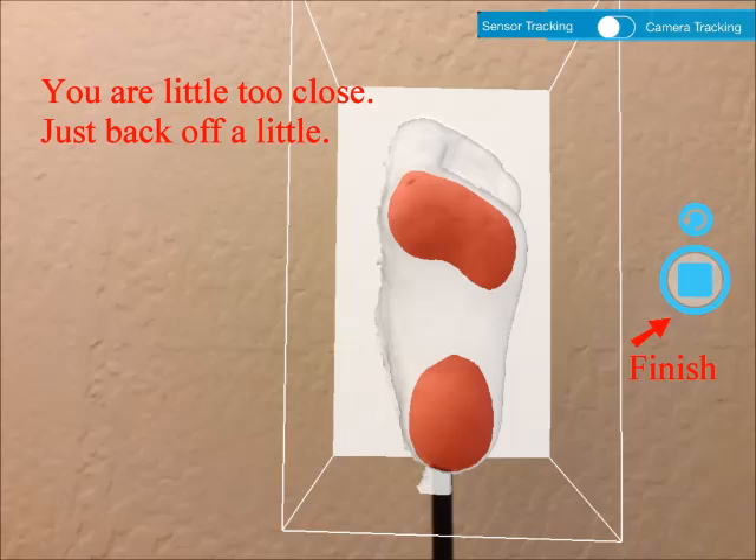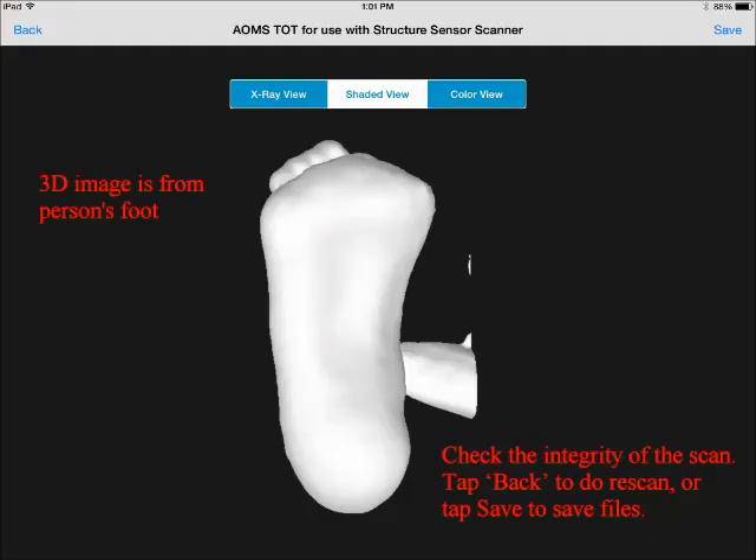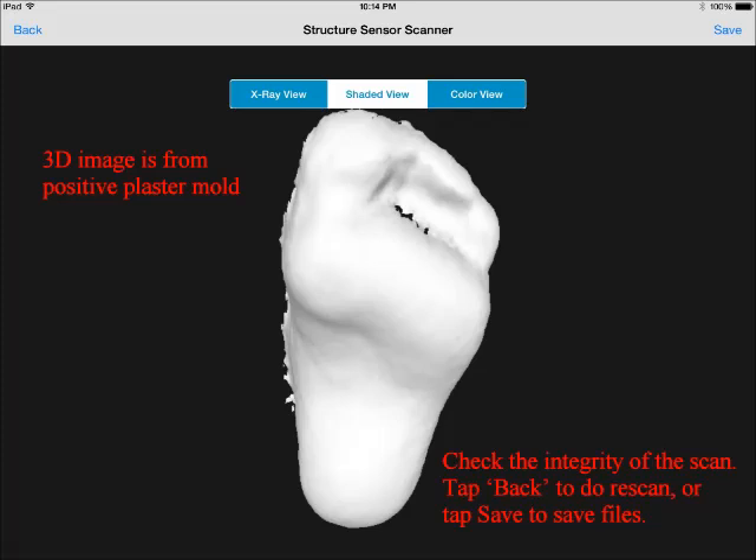Close range will give you high resolution in the image. If everything is alright — that is, the data is rich, the shape is not distorted, and there are no voids — you can tap the finish button to continue. After tapping the finish button, you will see this screenshot. At this moment, you check the integrity of the image. You can choose to do a rescan if the image is not ideal, or you can choose to save the image. Note that you may see artifacts — that is, something that doesn't belong to the foot. In most cases that is okay, because the processing software can extract the foot image. Just make sure the foot image is outstanding — closer to you than everything else, with everything else in the background.